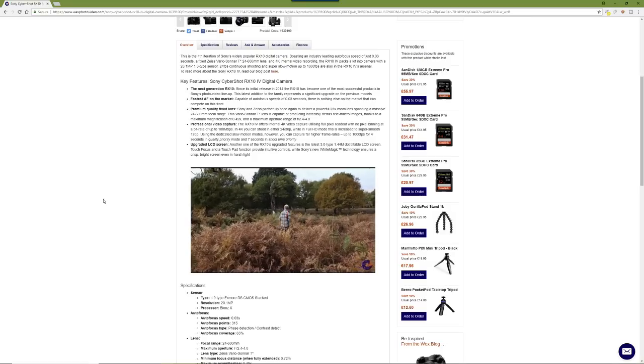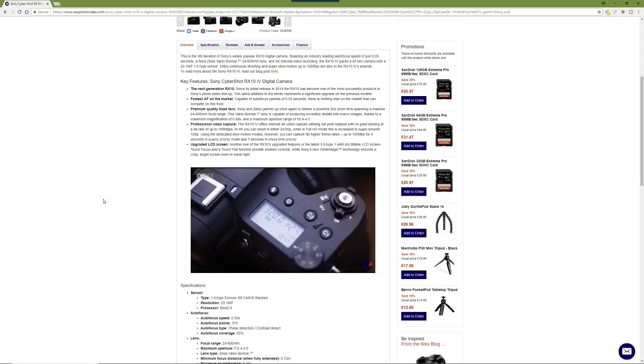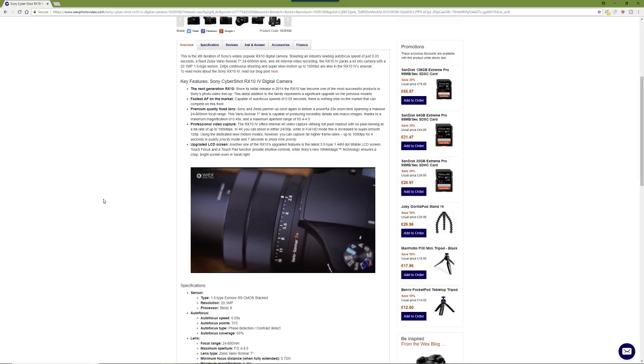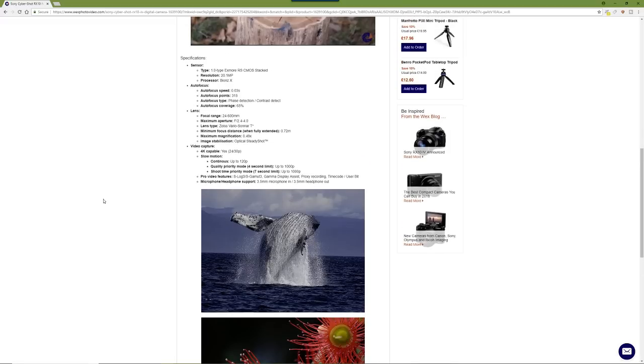A lot of people say 1000 frames per second is useless — that's untrue. Look at my channel — the bumblebee on the yellow flower shot at 1000fps. For slow motion you need a lot of light, especially at 1000fps, so a bright sunny day is ideal. Don't bother indoors — the light isn't there, and cheap LEDs cause flickering and banding. The clip duration was increased to a seven-second limit, up from four seconds on the previous camera.